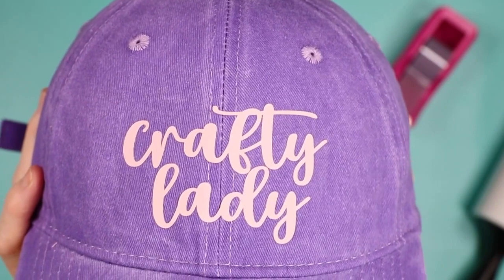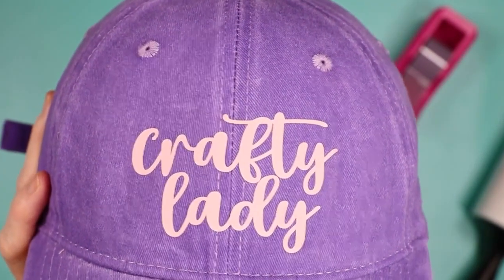That is the Cricut Hat Press. I hope you enjoyed this look. Now I'm going to answer some frequently asked questions. If you have a question I haven't answered, drop it in the comment section. I will have a full review of the Hat Press later this week and I have a ton of hats planned — HTV, infusible ink, and more — so stay tuned to see just what the Cricut Hat Press can do.